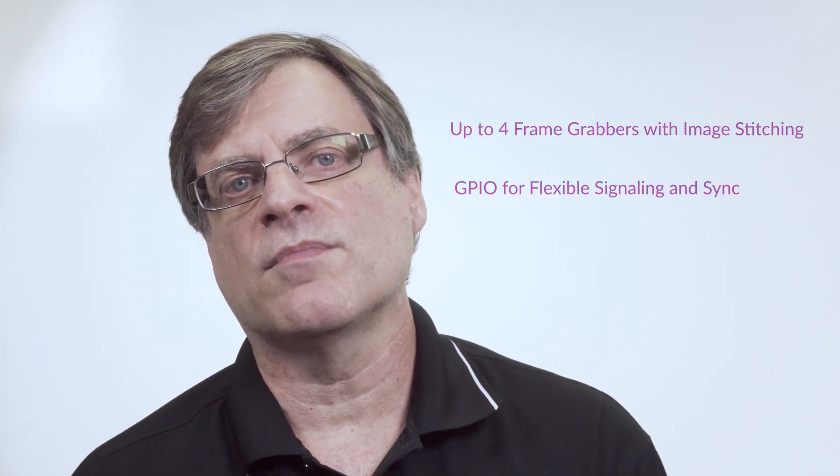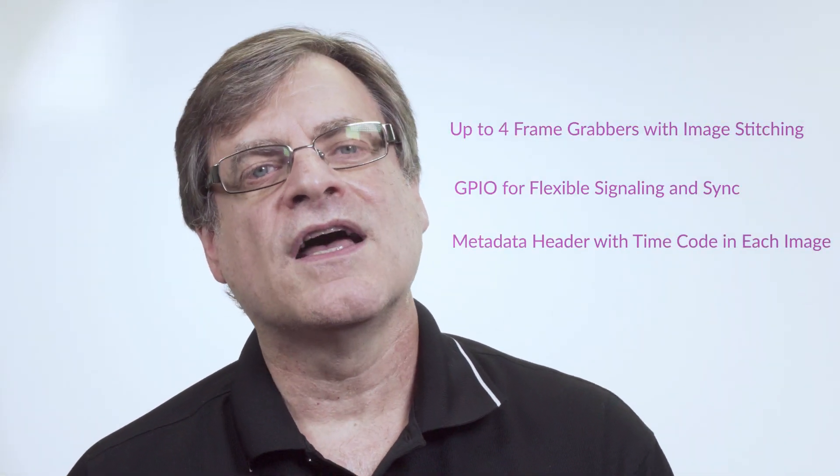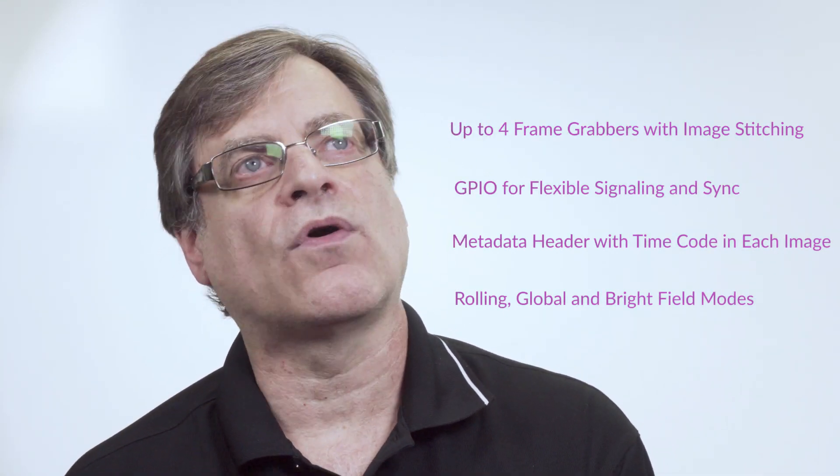It made it easy for us to integrate our camera and makes it easy for you to use it. There were certain things that our camera does that it didn't handle, so we had to invent our own ways within the protocol to make that work.